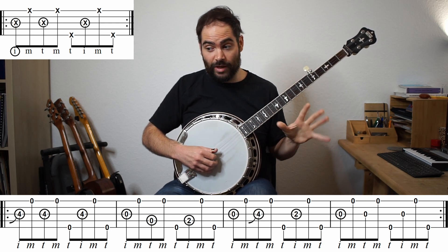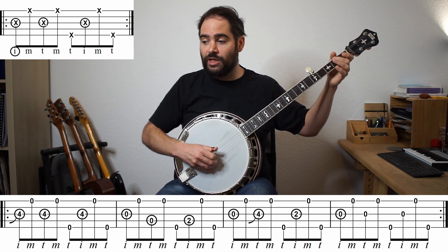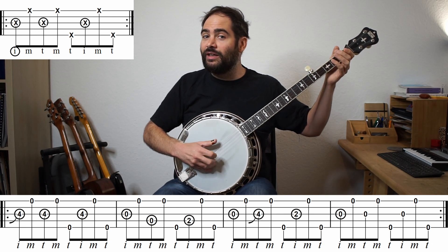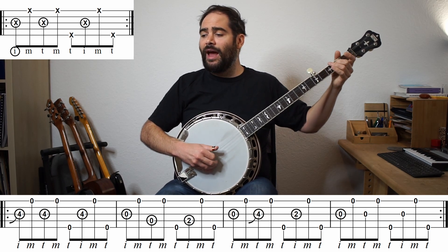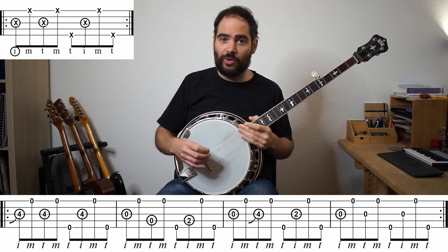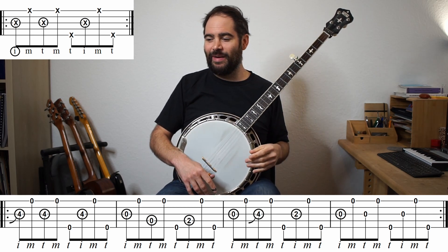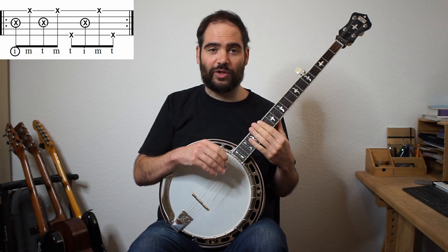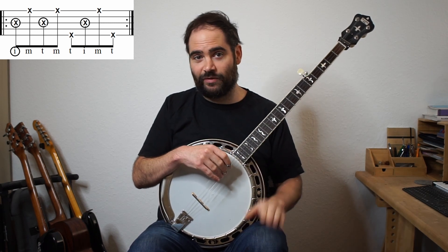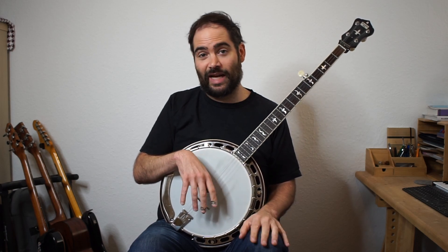But when doing it with the Foggy Mountain Breakdown roll, the rhythm completely changes. So it completely changes the way this melody sounds - maybe it's something you really like, or maybe not. Sometimes the Foggy Mountain Breakdown roll is useful because it's one of the only rolls where you can get two quarter notes right on the first beat, so it works perfectly anytime you need that. But for some melodies it sounds a little weird. I actually kind of like it - it's very different from the original way I played the melody, but it has a nice little variation.